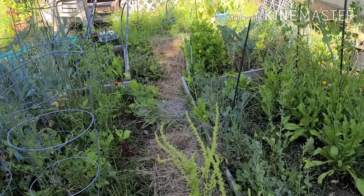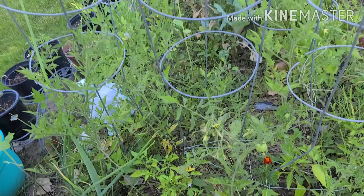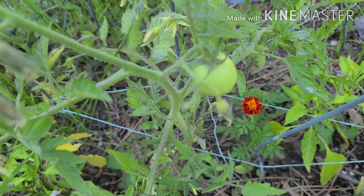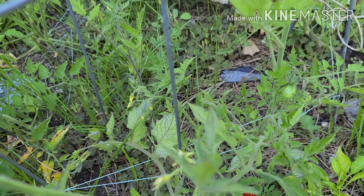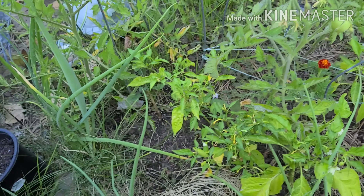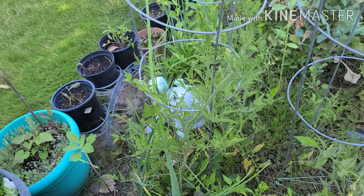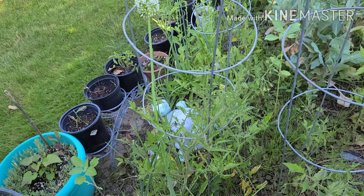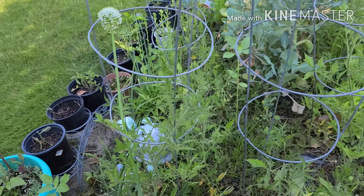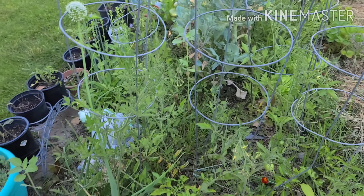Shade is still over part of my garden. The sun will be here shortly though. We've got a tomato there and some little ones over there. The peppers have lots of blooms. The other tomato plants have blooms. They haven't been really making tomatoes yet. Hopefully it happens.